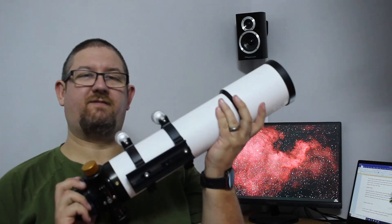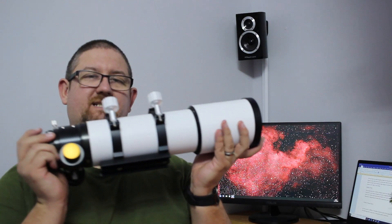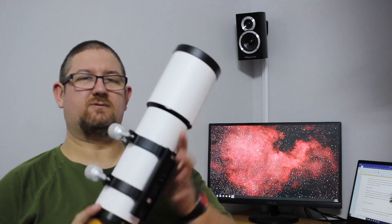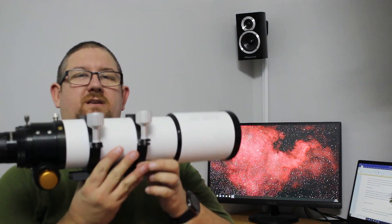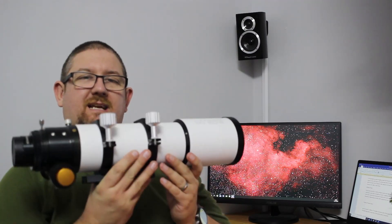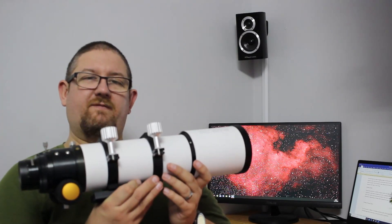As you can see it is a fairly compact scope and it has an extendable dew shield so you can actually reduce the size down to around about 44 centimeters. It is also fairly light — it weighs about 2.6 kilos — so depending on what other gear you're using with it you may actually get away with using this on a star tracker like the Star Adventurer.